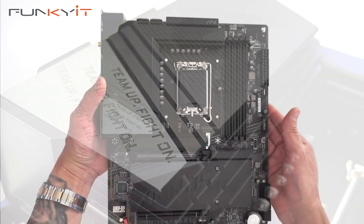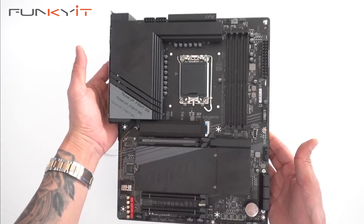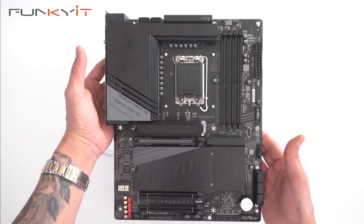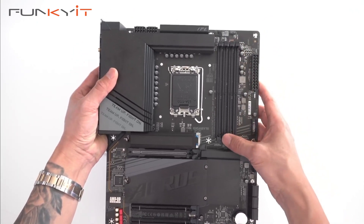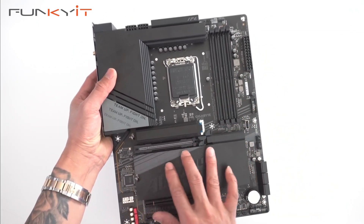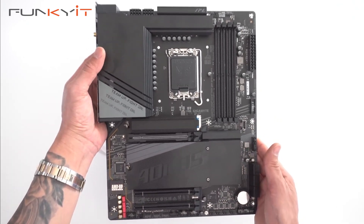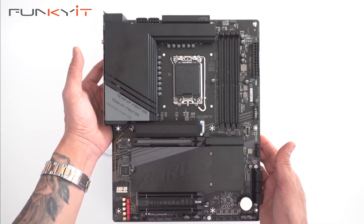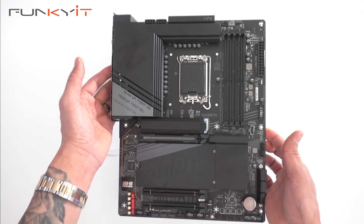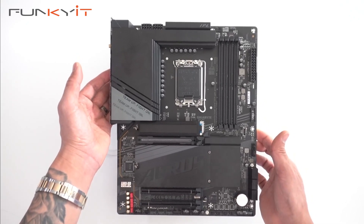We'll be mounting an Intel Core i9 14900K processor along with some DDR5 7200 RAM. We'll also be using the GeForce RTX 4080 Super from Gigabyte and a PCIe 4 M.2 SSD. So that was a quick unboxing of the Gigabyte Z790 Aorus Elite X Wi-Fi 7 motherboard.